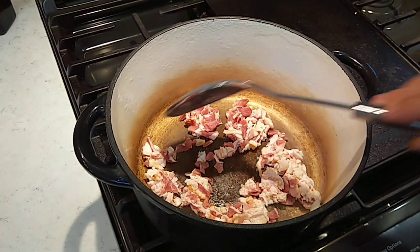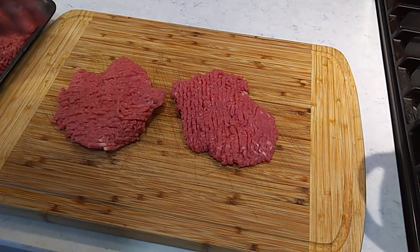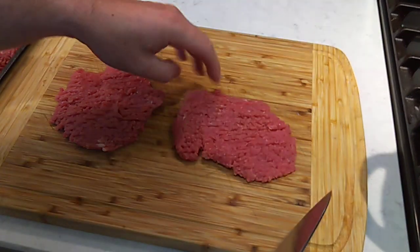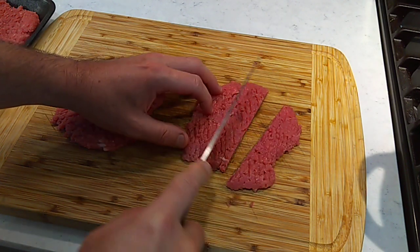In the meantime, we're going to get this cube steak chopped up. On this cube steak — or Swiss steak, whatever you want to call it — it's basically a round steak that's been run through a tenderizer. We're going to go in here and cut this into some cubes. You can do whatever size you want to.